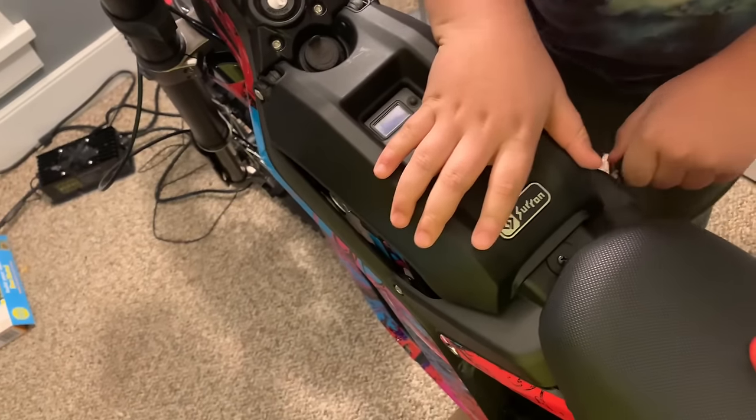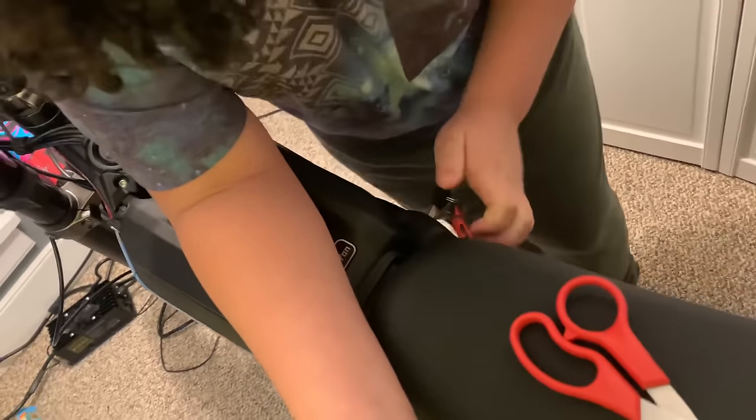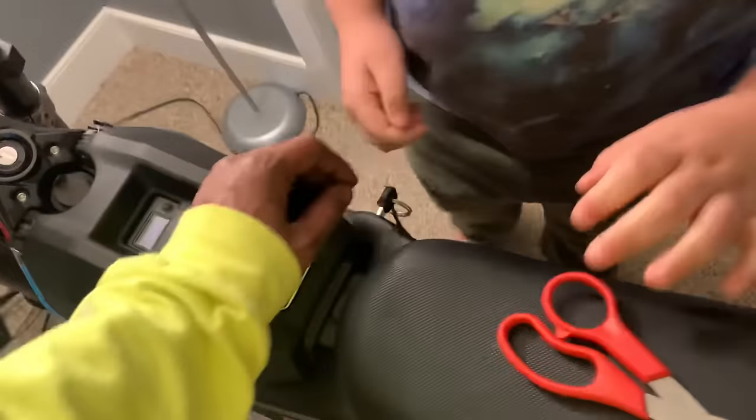Push down a little bit on it right here — there you go. All right, turn it. Yeah, it is a little strong.